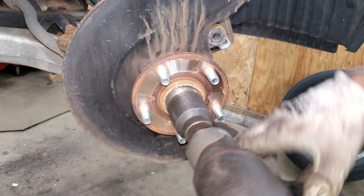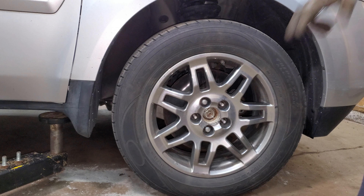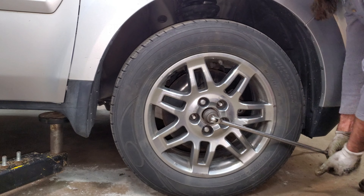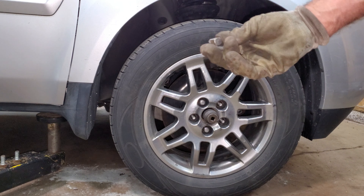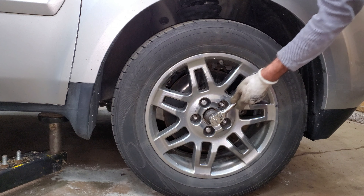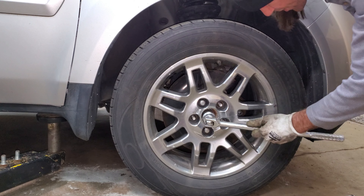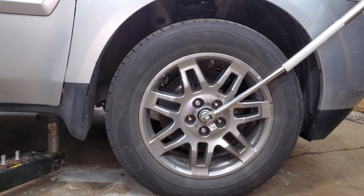This center nut is a 36 millimeter. It's not coming off for me - I couldn't get this thing off with an impact, so I put a couple of lug nuts on it, put the tire on finger tight, and put the whole car on the ground to try to get this off by hand. I just broke my Snap-on breaker bar. I then tried a Snap-on shorty ratchet and destroyed the guts in it. Now I'm going to try a three-quarter inch Chinese breaker bar and give it a whirl.